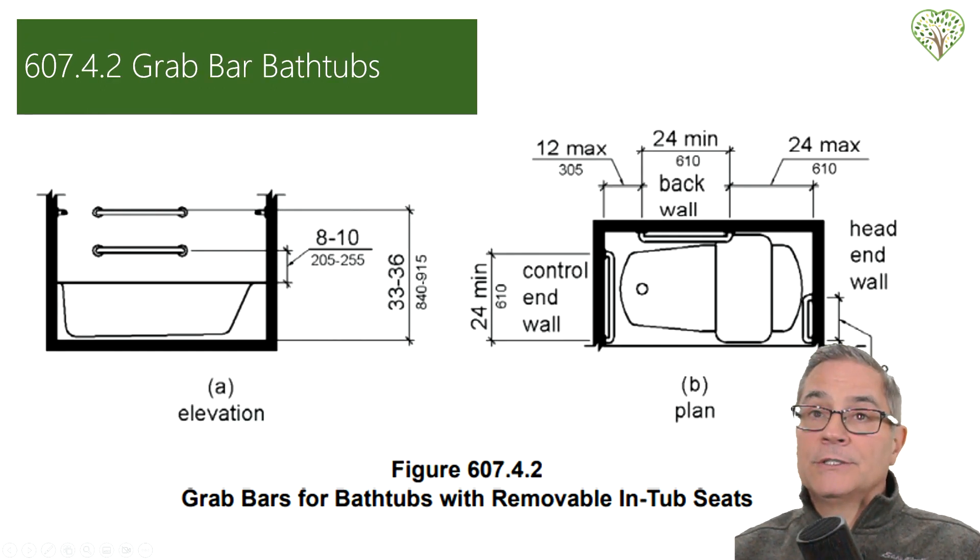These are just recommendations — we don't need to follow ADA standards in residential, but it is a great guide to understand where they recommend things to be. For regular bathtubs, they recommend two bars in commercial settings. Even when I go to a hotel, I don't ever see this, and this is ADA standard. This section covers baths with removable in-tub seating — they even show you how to put a bar in the back. It's a great way to get an understanding of where to put your blocking.